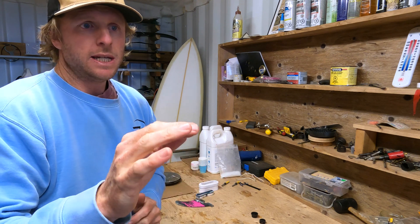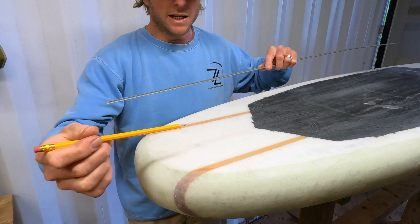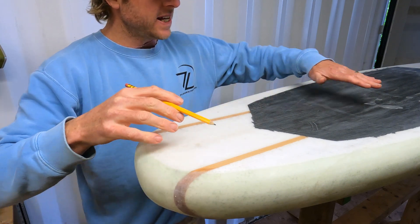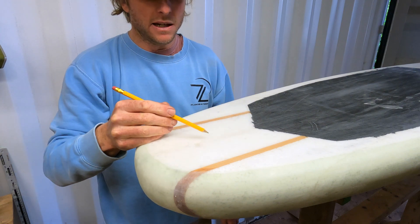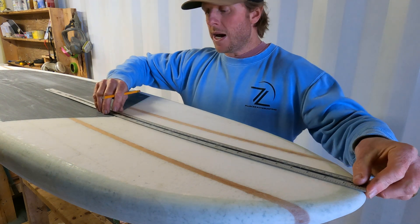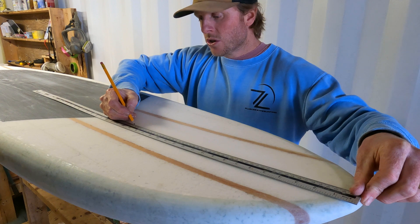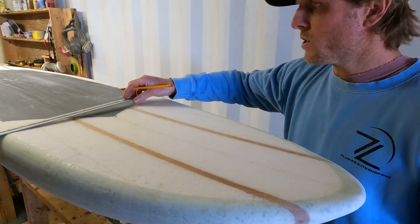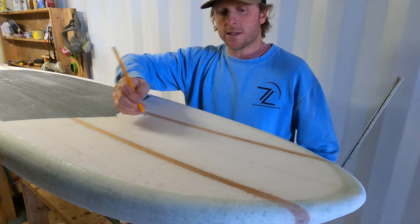The next step before mixing resin is to mark our position on the board. For the tail and nose you can put it wherever you want — you can even put the vent plug in the tail instead of the nose. For this foil board, because we stand so far forward, I'm bringing the leash plug to about 125–150mm from the tail to center it aesthetically. For the nose, I'm coming back to about 500mm from the nose, in front of where the carbon is, centered on the stringer.